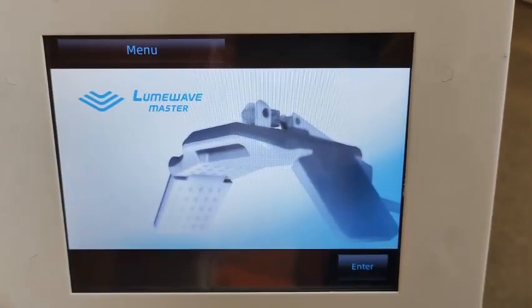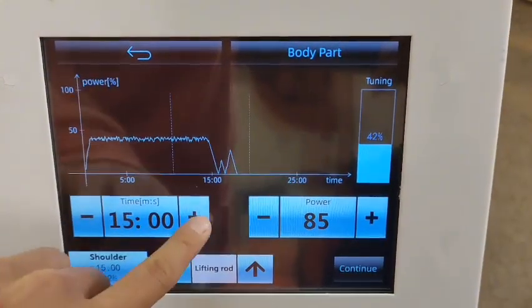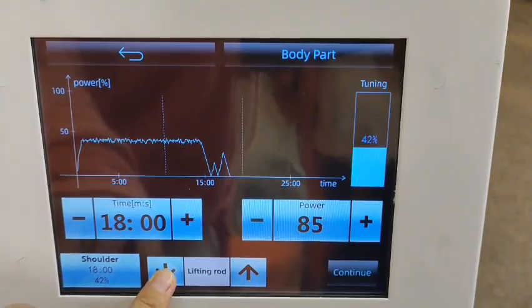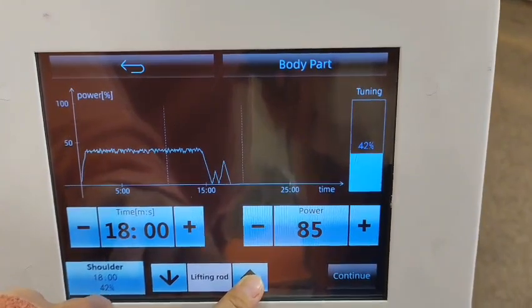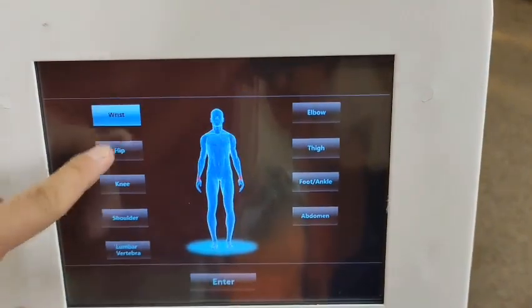When we start this machine, we will enter into this screen. Press Enter and we can adjust the treatment time here, and set the power here. This one we can adjust the shelf going up or going down.